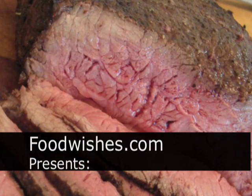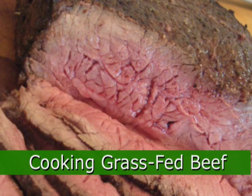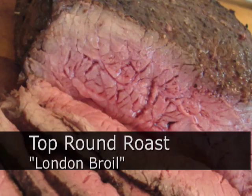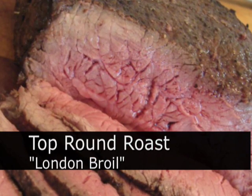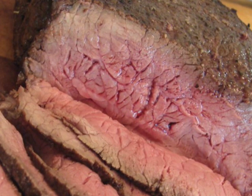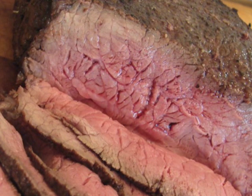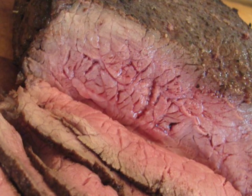Hello, this is Chef John from foodwishes.com, and welcome to our cooking grass-fed beef series. Today we're doing a top round London broil using this delicious grass-fed beef. This beef came from Steve Normanton from Normanton Farms in New Hampshire, which we are going to first safely defrost.